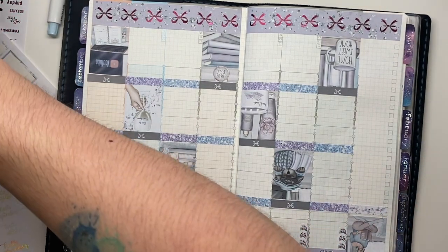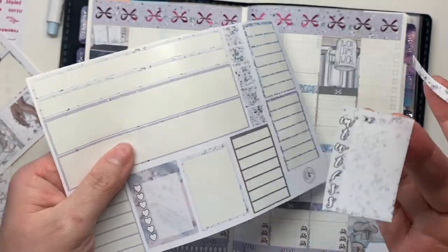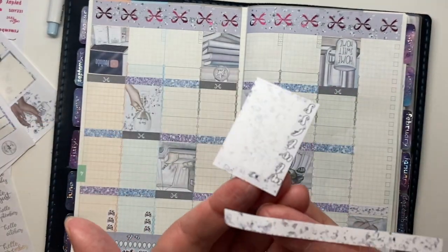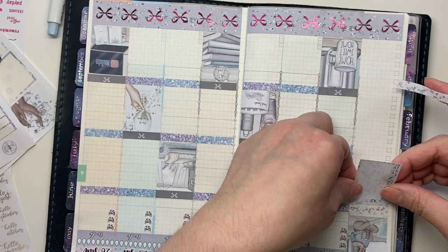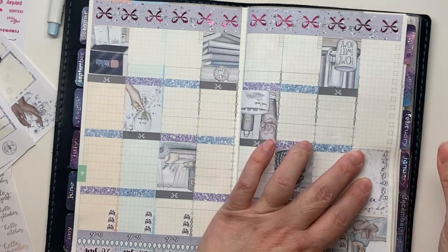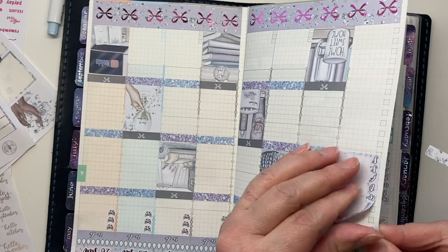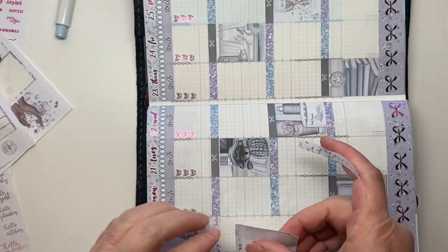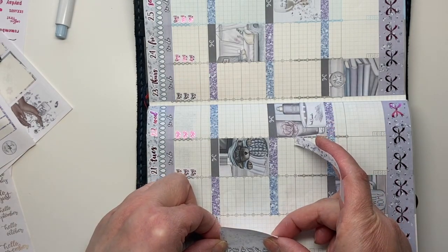Since I'm going to be using it to track my meals, I'm going to use the one with the days of the week on it, and it happens to match the washi I'm using. I'll put that down and one strip of the washi is enough to cover the entire column.